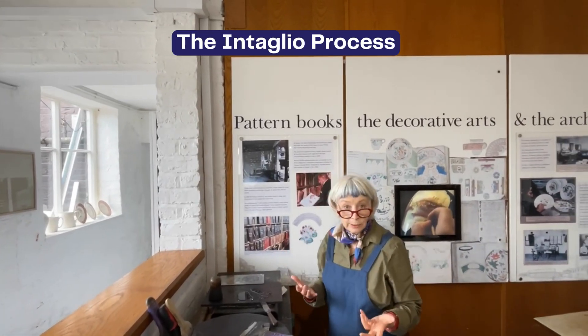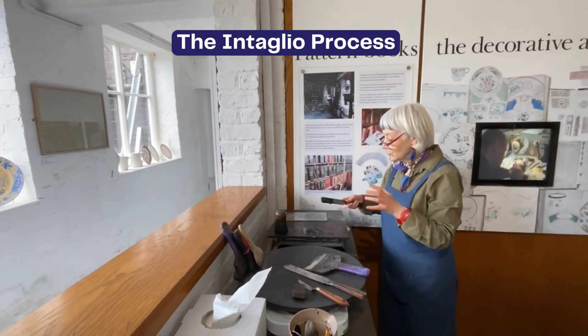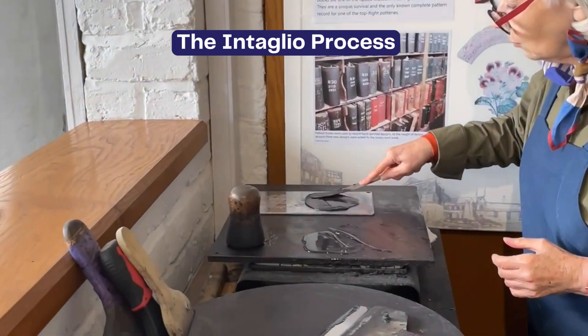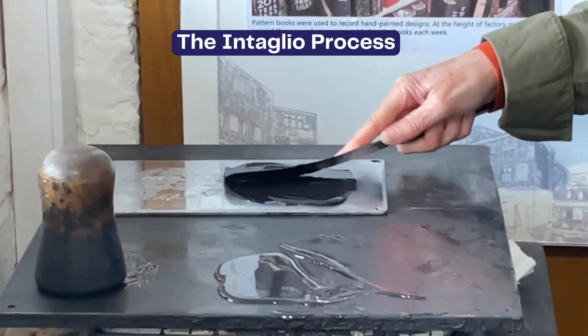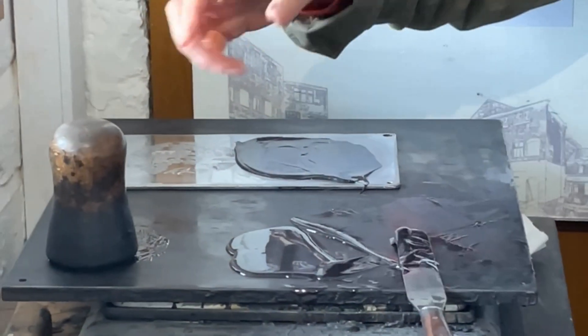So it's an intaglio process. Intaglio means that the ink goes into the etched or rather engraved areas. You can see the detailing is absolutely incredible — it's literally a fine art process.